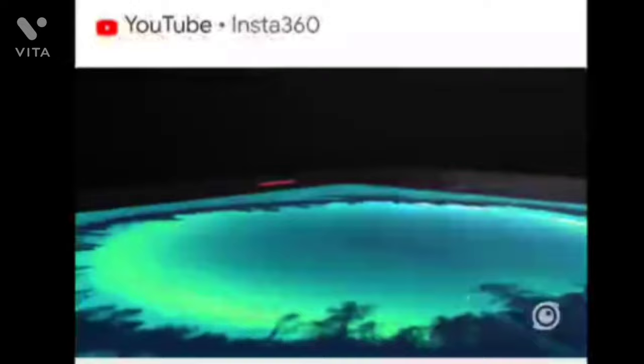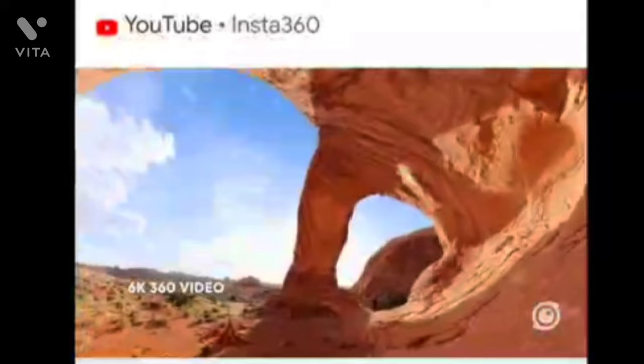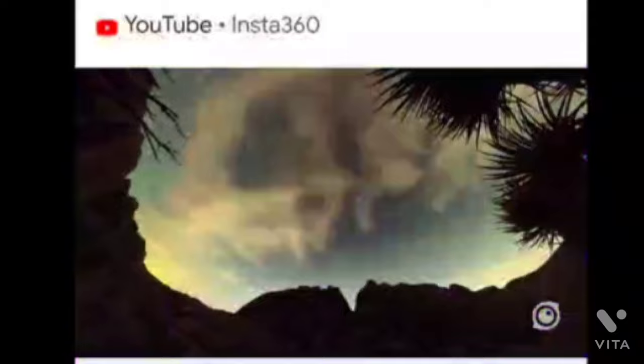The Insta360 has a very good 1-inch CCD action camera, engineered with industry legend Leica, featuring dual 1-inch sensors for unparalleled image quality. A camera to elevate your videos to the next level with stunning 6K 360 that shoots 21-megapixel photos with immense clarity and in breathtaking HDR — whether you're exploring in bright light or low light.